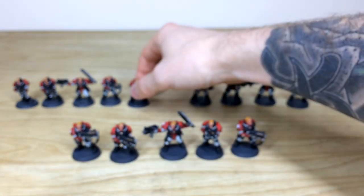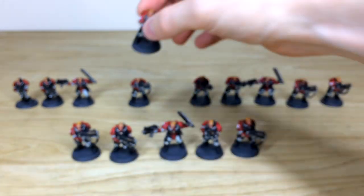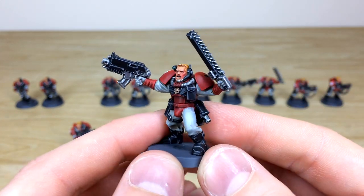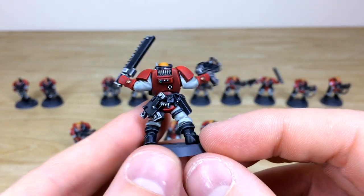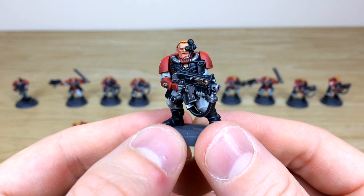You can see all the facial details — the eyes and everything — with lovely tonal variation on the faces. Fletch has done a stellar job picking out that warm hue to the skin. Here's the other sergeant with his pistol.